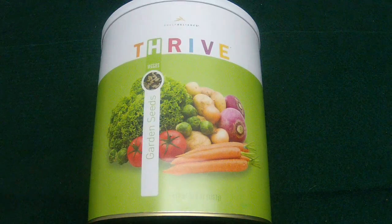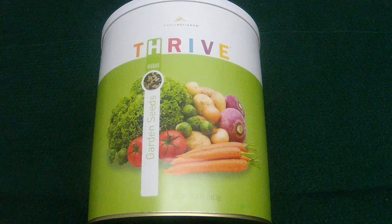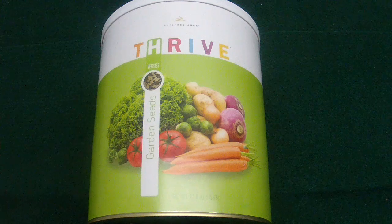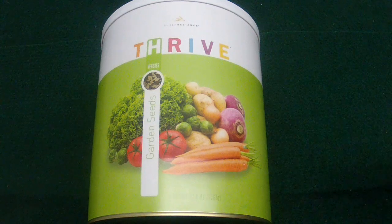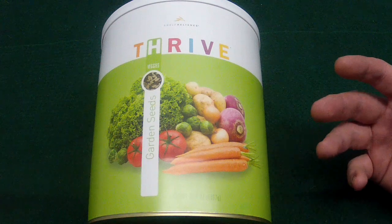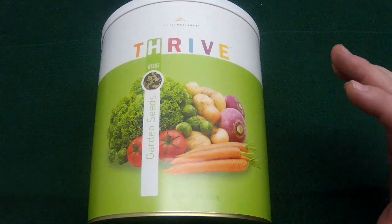Hey guys, it's that time of year again — time to start thinking about your garden. Snow is melting, things are thawing, and before the last freeze gets here, a lot of your seeds need to get germinated several weeks ahead of time so you can prepare them to survive once you put them out in your garden.